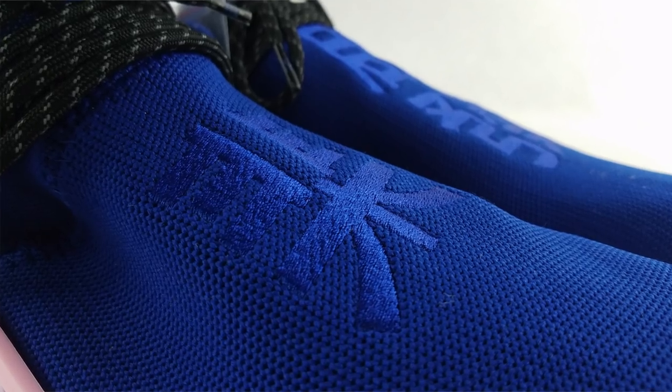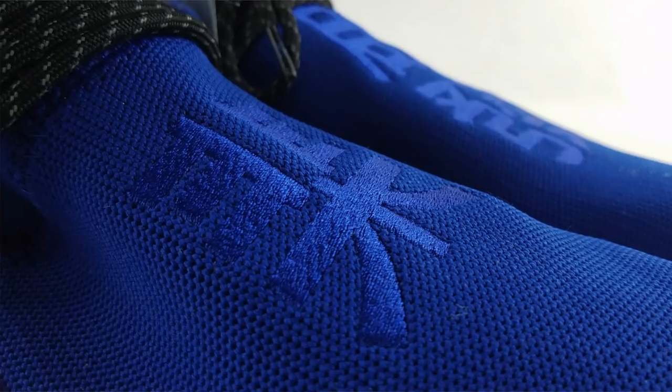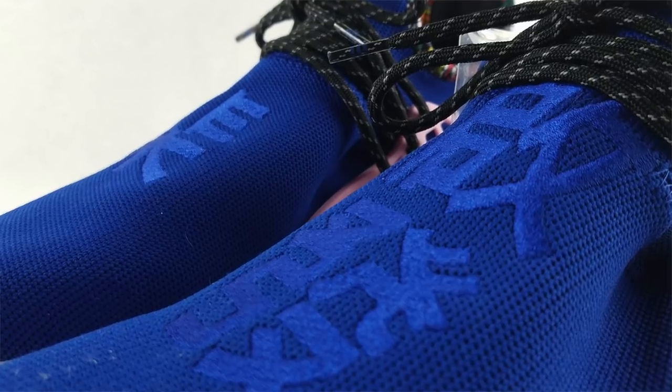The final detail that makes this pack special is the embroidery on the forefoot area — it's in Chinese characters. On the right shoe, the character translates to 'empower,' and on the left shoe it translates to 'inspire.' This is the statement that the pack wants to shout to the world — empower and inspire. That's why it's called the Inspiration Pack.